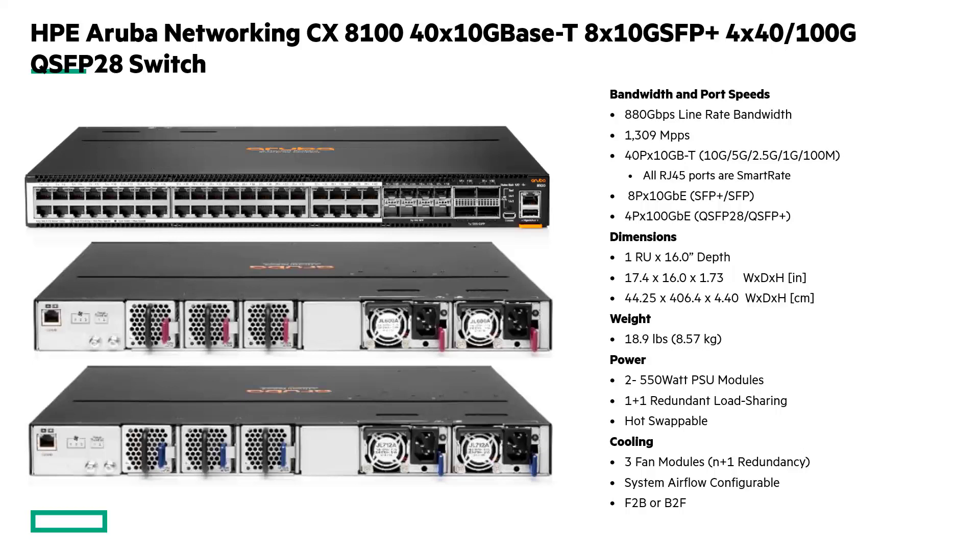Finally, the 48-port BaseT model: this one has 48 ports of 10 gig BaseT, but it also has eight ports of SFP+ uplinks as well as four 40/100 gig uplinks. The BaseT ports, like the 24-port model, are all smart rate. This one supports 880 gigabits of line-rate bandwidth and 1,309 million packets per second. Again, fully redundant power supplies and fan trays for front-to-back or back-to-front airflow options.